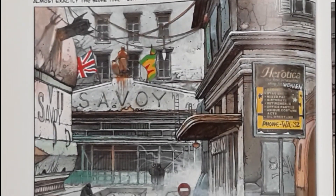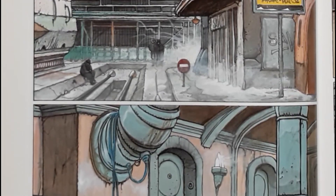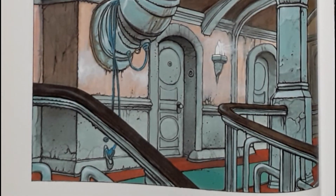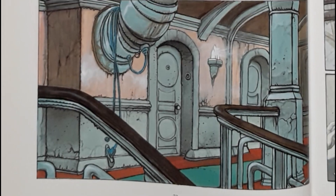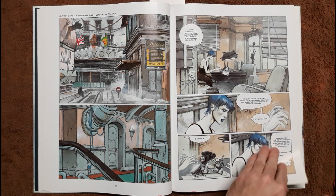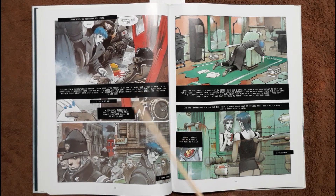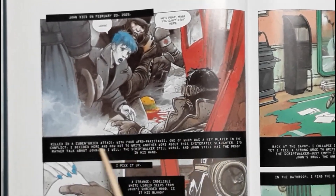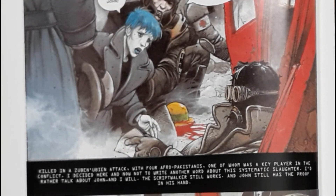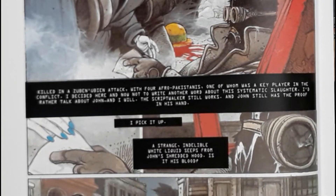She just wants to let the public know what the government's up to and how they shouldn't be trusted. So this one takes a different angle — we're telling the story through this journalist. It almost wants to be a pulpy detective noir type of story with a journalist, set in a sci-fi setting. Her journalist friend just got killed. They do a lot of narrating with typewriter-type writing. She starts taking pills to forget stuff — her past, certain events.